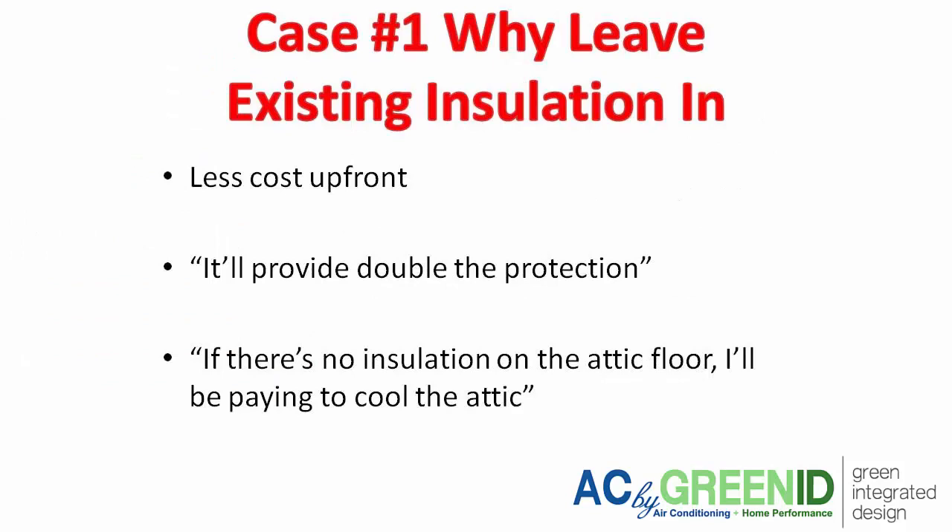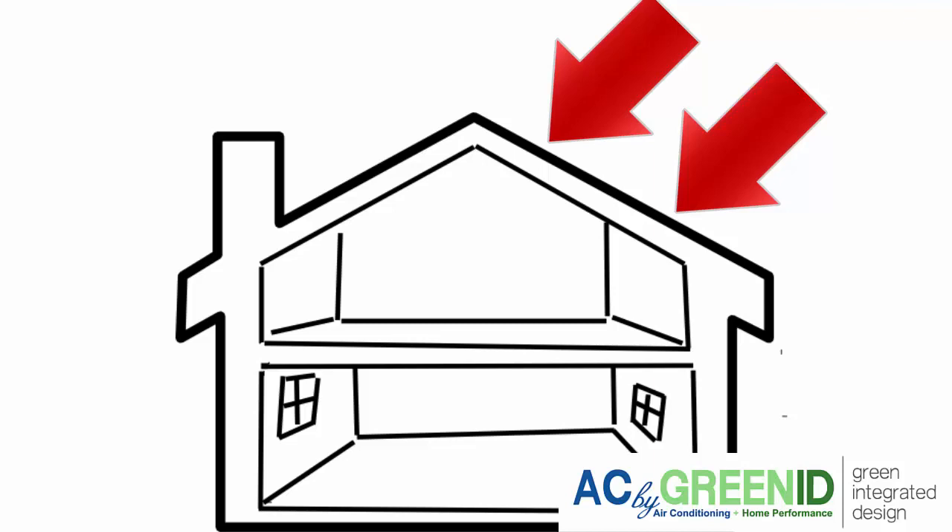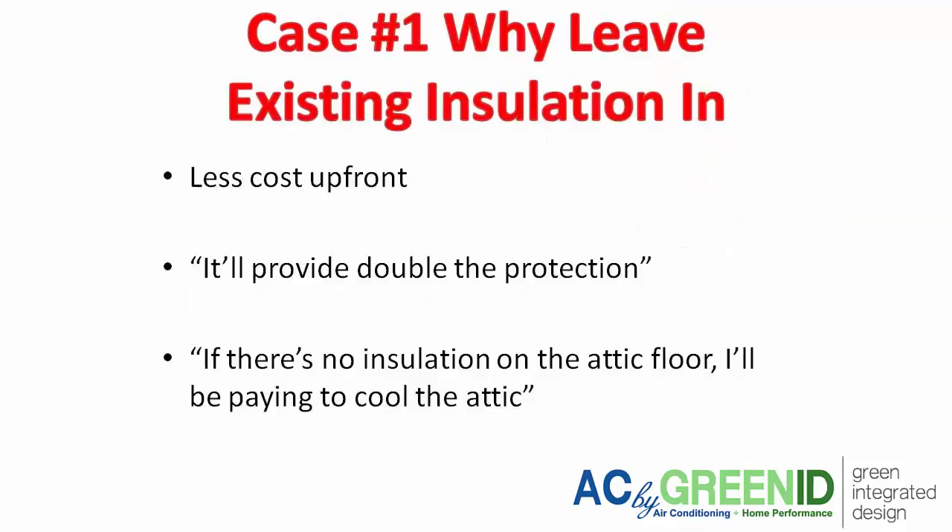Case one is leaving the insulation in the attic, so there's going to be less upfront cost — the homeowner won't have to pay initially to have the insulation removed. Some schools of thought suggest it'll provide double protection, because you get a first layer of protection from the spray foam along the roof deck, and then a second layer of protection when heat gain travels from the attic floor into the house.